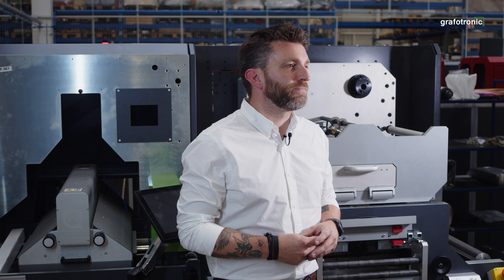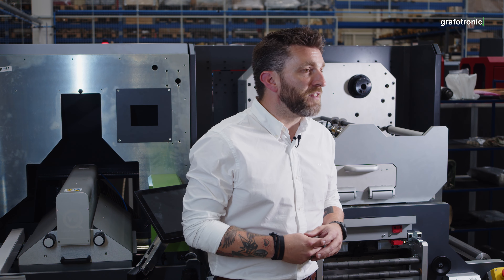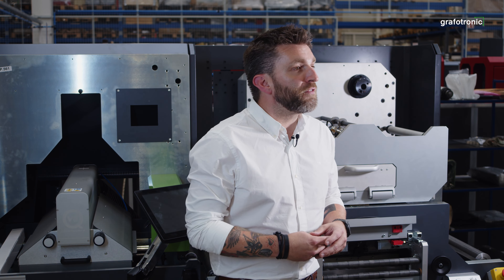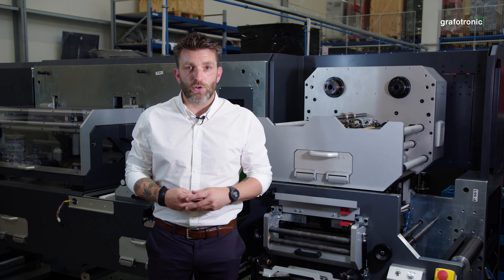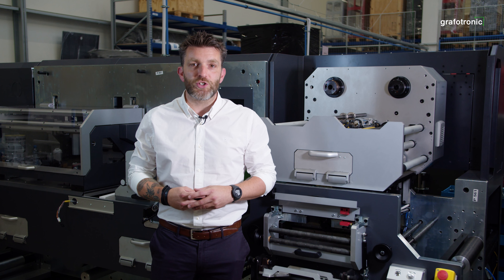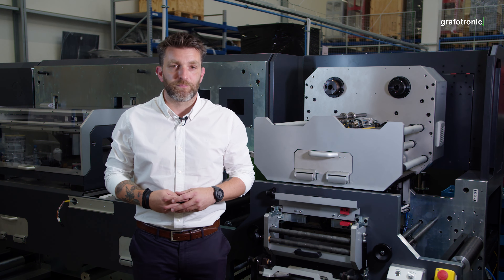One specific product I would like to highlight today is our Dirty Harry, the revolver hot stamp module. Hot stamp modules have been offered before and we know what they are expected to bring. But at Graphotronic we are focused on optimizing and improving our products, and that is exactly what we did with the revolver.